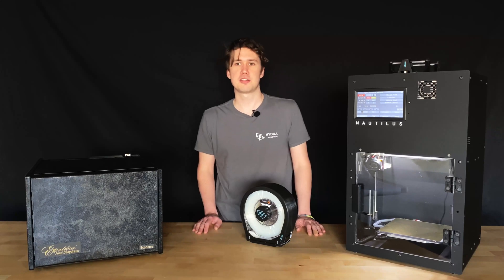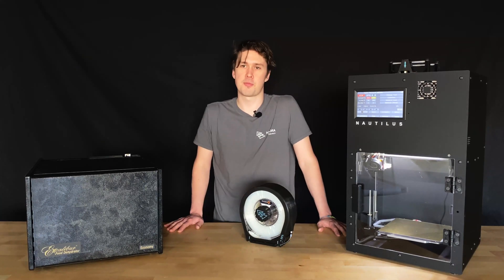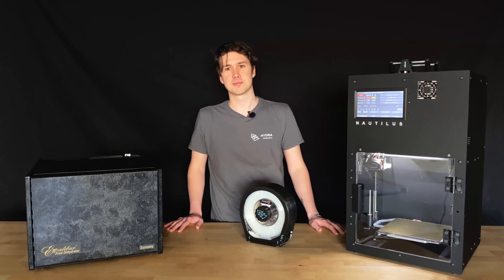That concludes our introduction to the Nautilus filament dry box. The Nautilus Box is available for purchase now on the Hydra Research website. Thanks for watching.